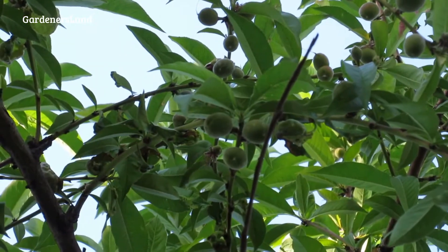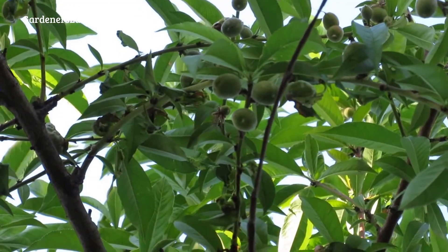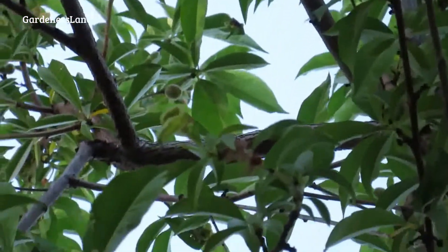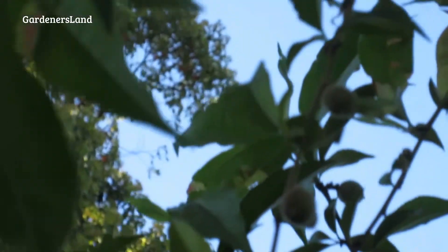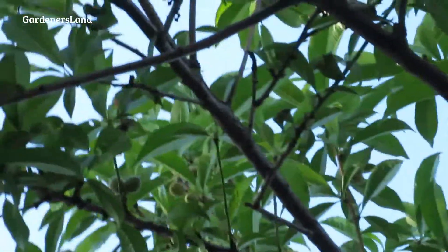You throw them in the garbage — throw them away. Do not try to put them in a composter because then you're spreading the disease. And don't just drop the leaves on the ground because you're spreading the disease. You have to throw them in the garbage.